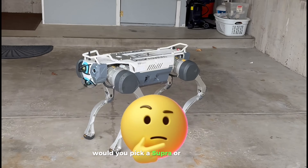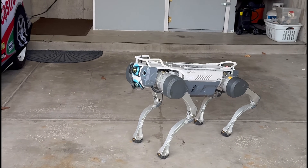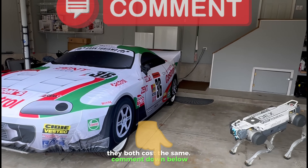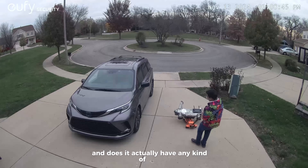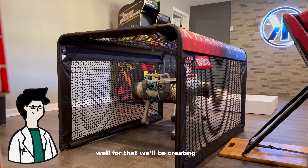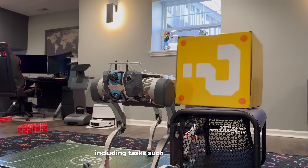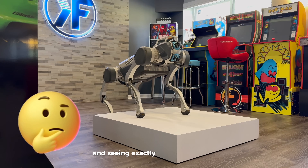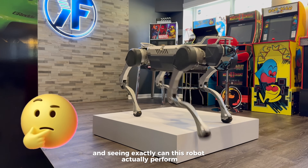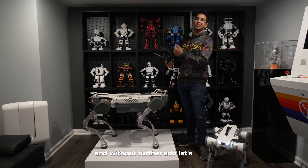Would you pick a Supra or a robot dog? They both cost the same — comment down below. But does it actually perform well and does it actually have any kind of use? For that, we'll be creating a variety of different experiments including tasks such as carrying weight as well as going through different obstacles and seeing exactly what this robot can actually perform. Without further ado, let's go ahead and get started.